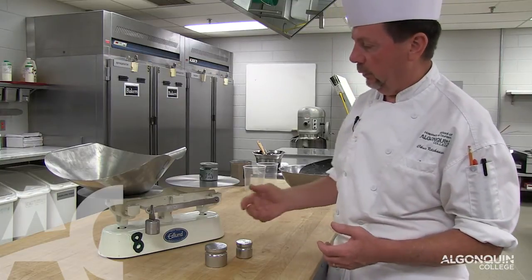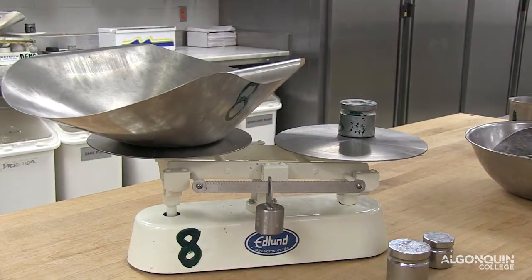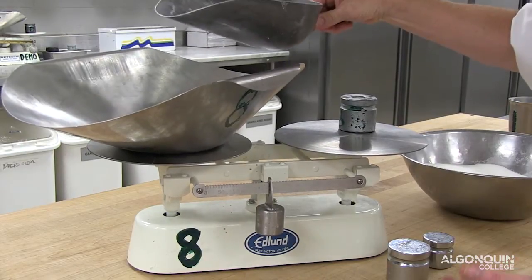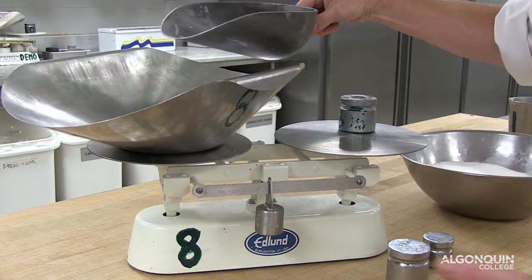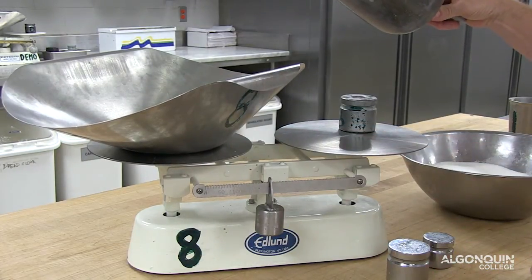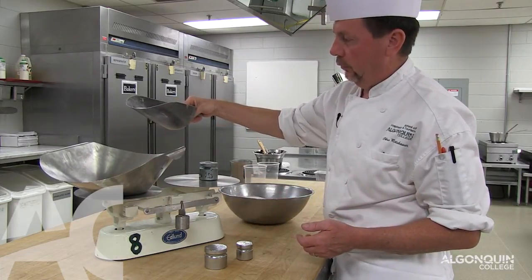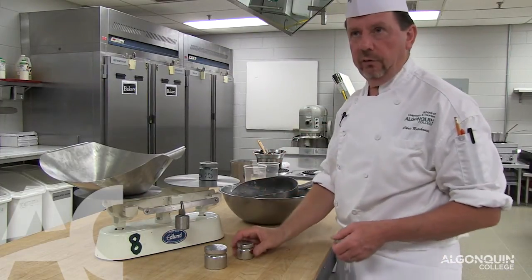So if I would like to scale out 250 grams of sugar, I move this to 250. Take my sugar and just start pouring it into the scale. As soon as the scale goes down, it shows me that I have too much. We just take out what we need and keep adding a bit until the scale is balanced. You just watch that these are balanced within a few millimeters — it is not going to make a difference. So this would be 250 grams of sugar.